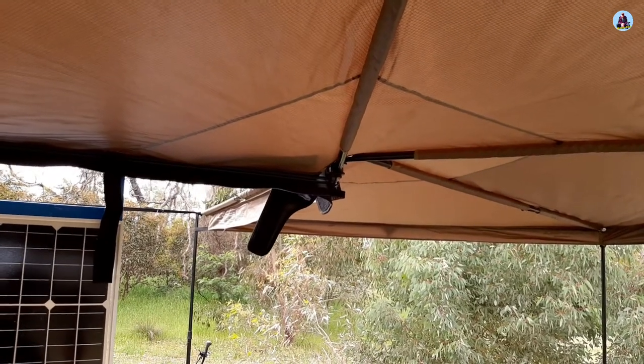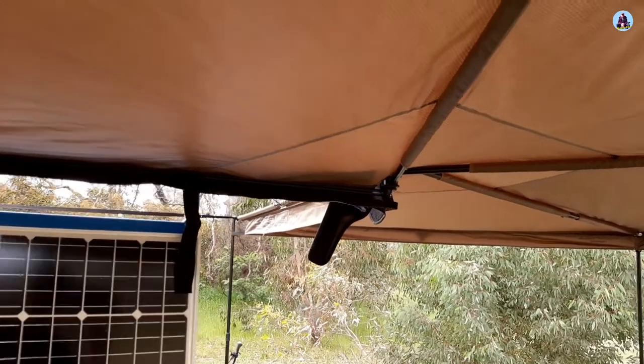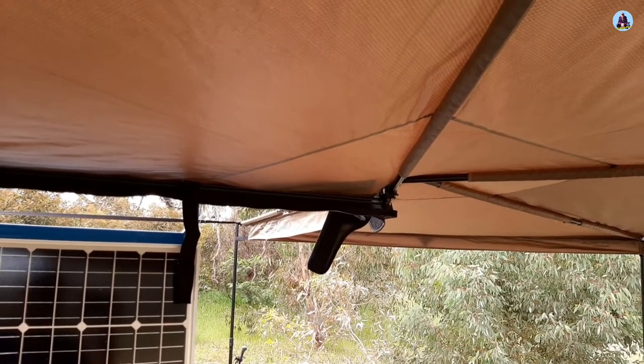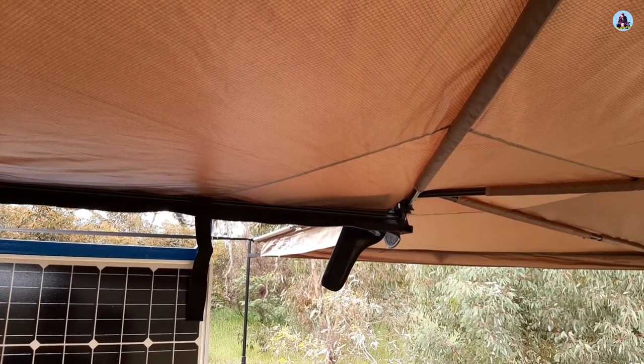I am not paid by Rhino Rack — I bought this out of my own money, they didn't send it to me. So it's an honest review. I do recommend them. They're better quality than the Kings one, certainly a lot more sturdy, and the canvas is better.